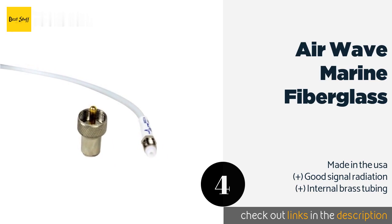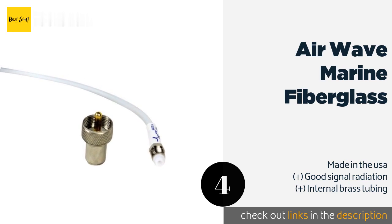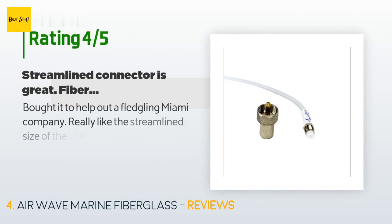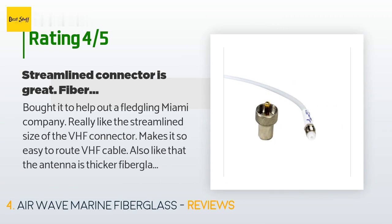This product is available on Amazon for $99. Check out the link in the YouTube description below. There are nine reviews with an average rating of 4.6 stars.